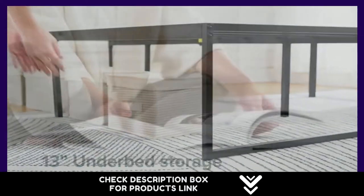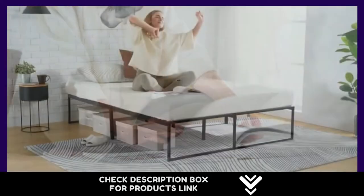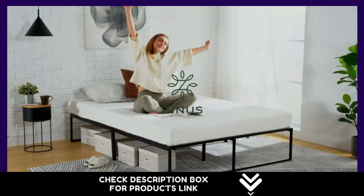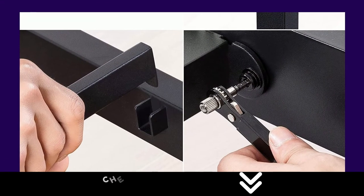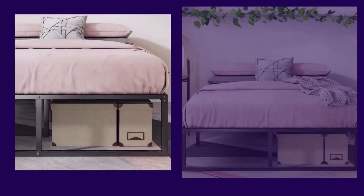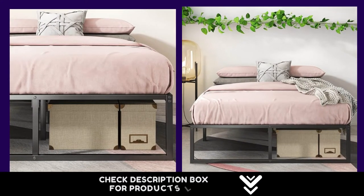After it's delivered straight to your door accompanied by a 5-year warranty and everything you need to assemble it, the under an hour that it takes to put together this outstanding foundation is well worth it. Judging by its thousands of happy customer reviews, welcoming home this affordable frame should be no problem at all.